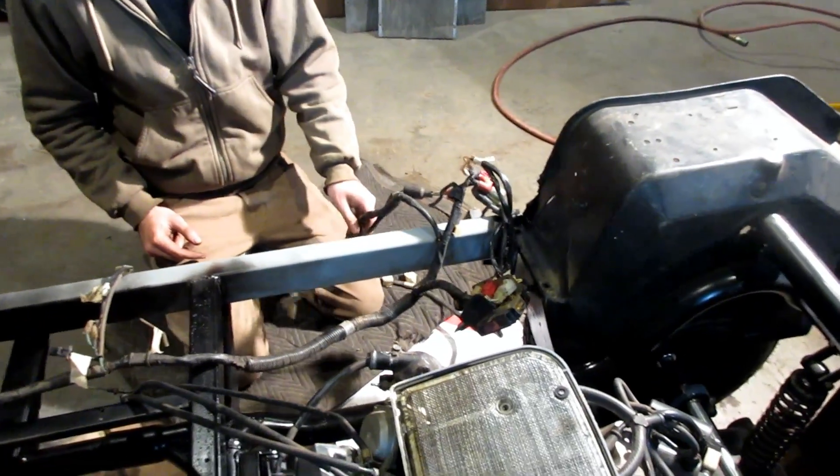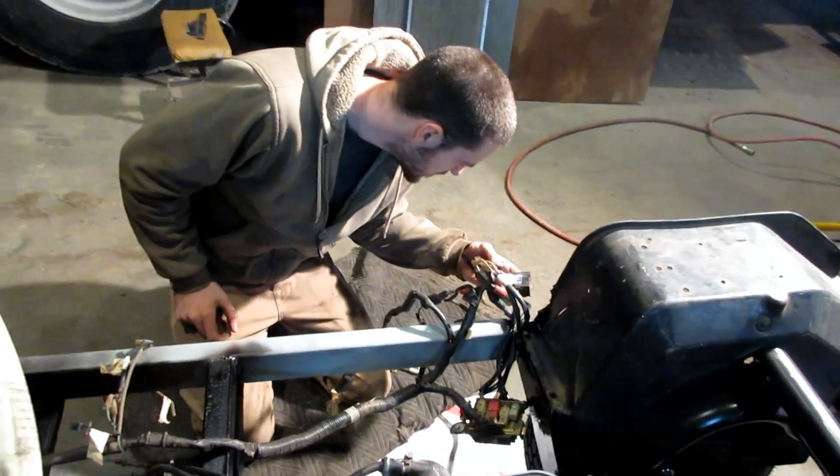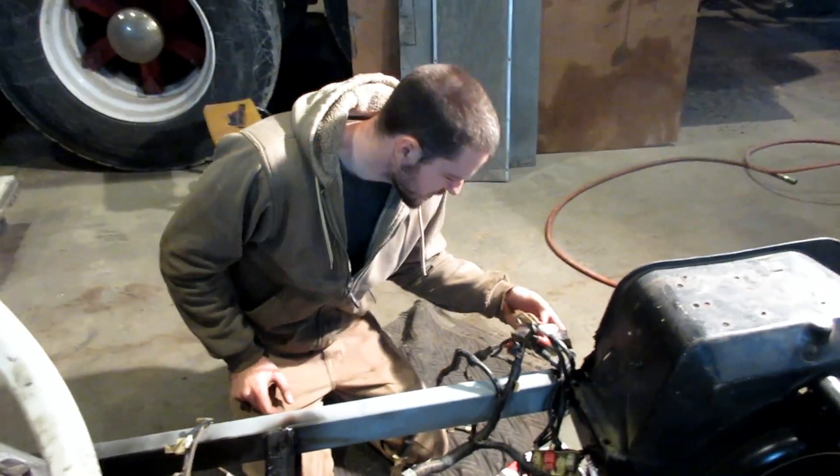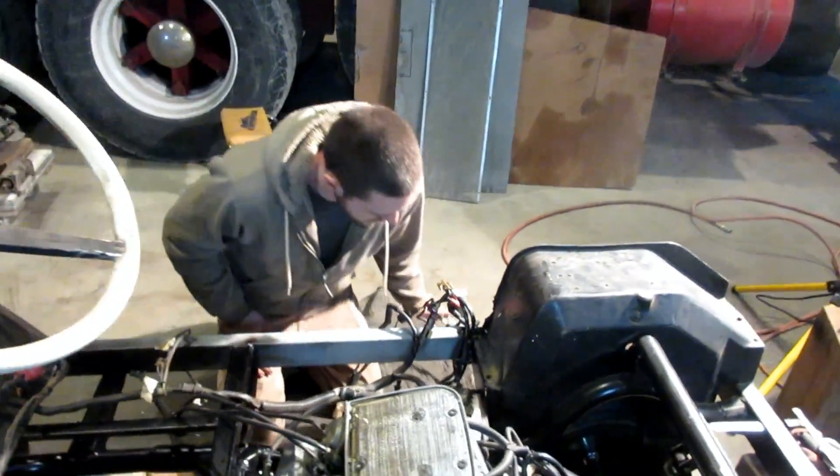We'll probably mount the confuser — the confuser and the confuser helper — near the battery area. This might actually be a rectifier. It doesn't matter; it does things, it confuses things, and that's fine.